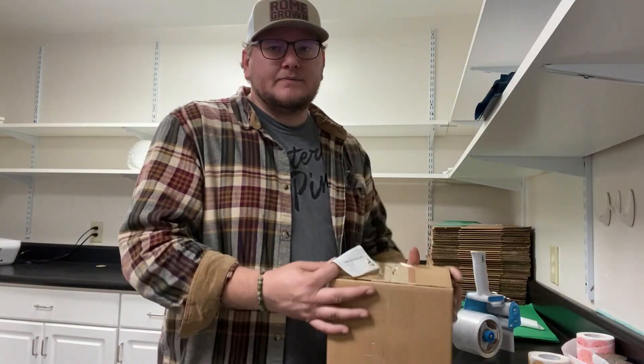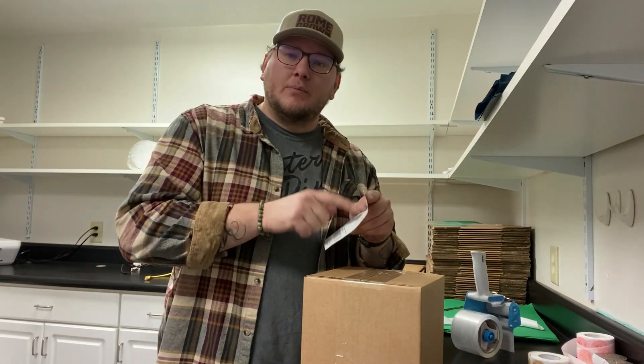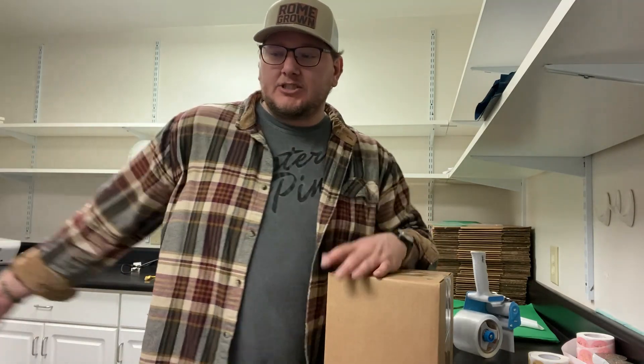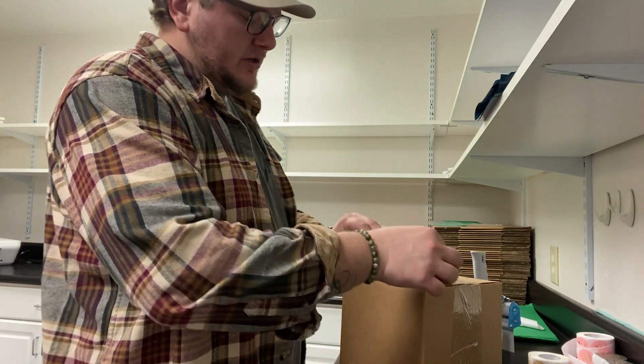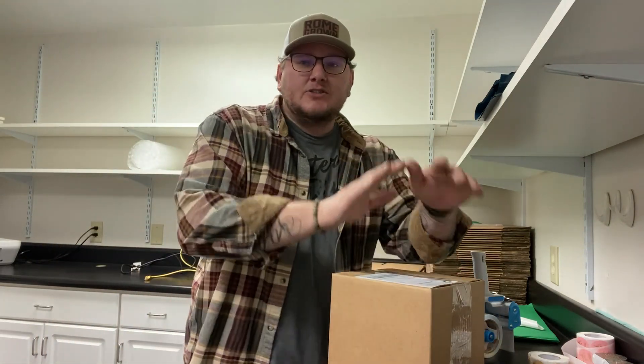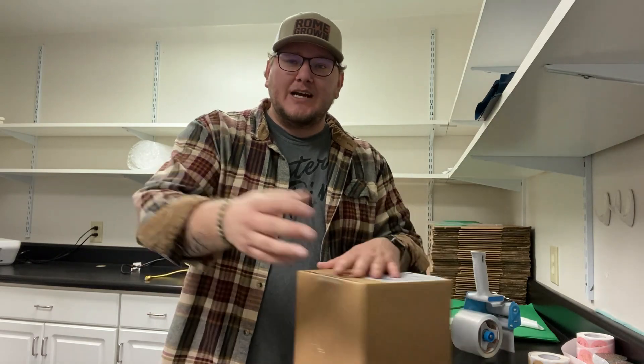Alright, let's print the shipping label and get this bad boy shipped off. I use Shopify to create my shipping labels as well. There are probably some cheaper options, but for simplicity I like things simple and easy, so I do it straight from the Shopify website. The order number is going to match the order number on the shipping label — so if you have a bunch of boxes and labels, you'll know which is which because it's going to have the order number right there. So let's slap this shipping label on and that's it. This order is ready to be sent out — I hope they love their hat. Thank you guys for helping me make it.